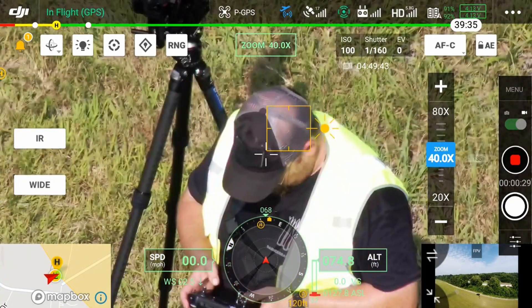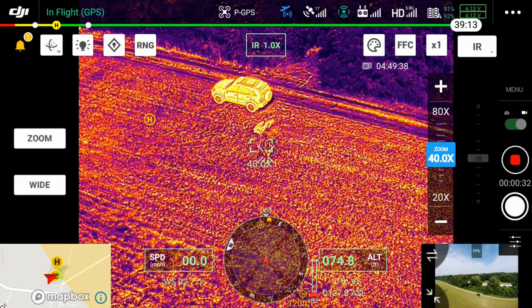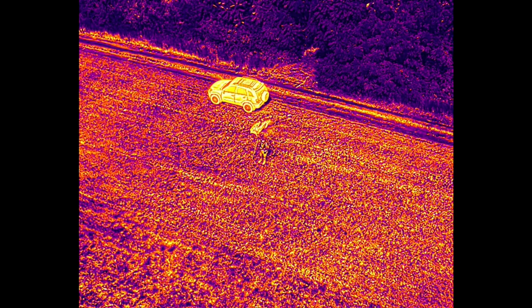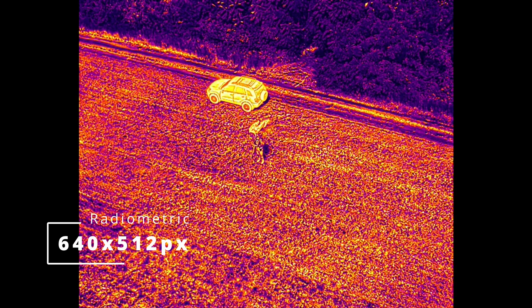You can see I didn't have the range finder on at this point, but the return-to-home point is visible at the top left of the screen in the video feed, showing it's 120 feet away. As you can see, this is the thermal on the H20T — it's a 640-pixel thermal.